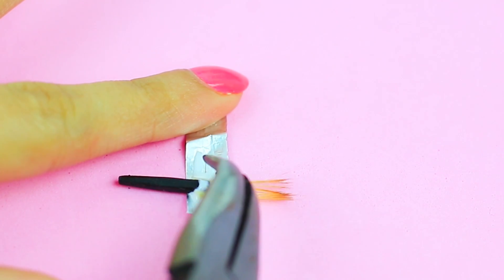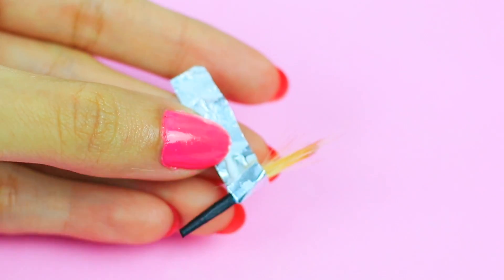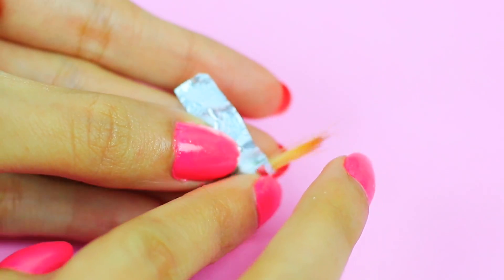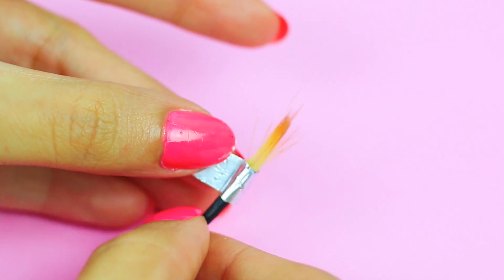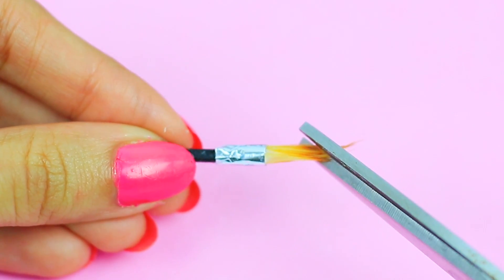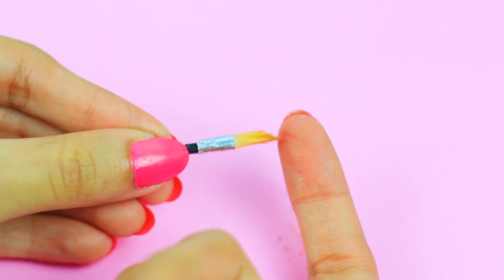For this step I'm just using regular white glue. The reason why I'm cutting this way is because I wanted to make different shapes, but it's up to you!